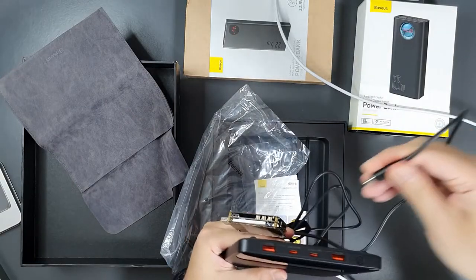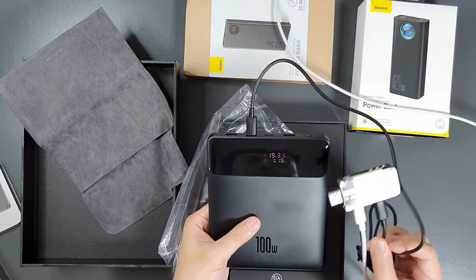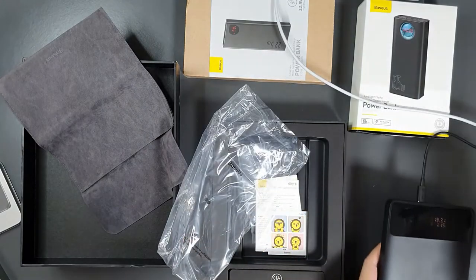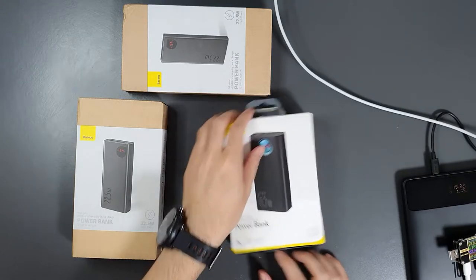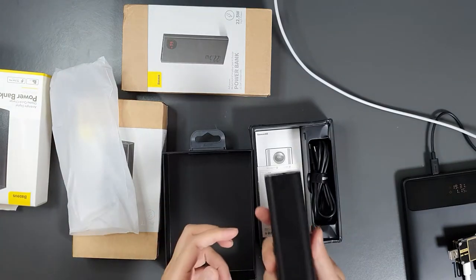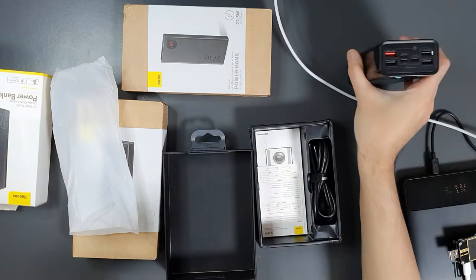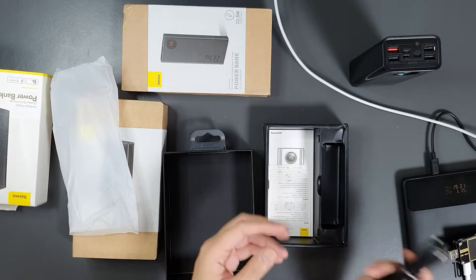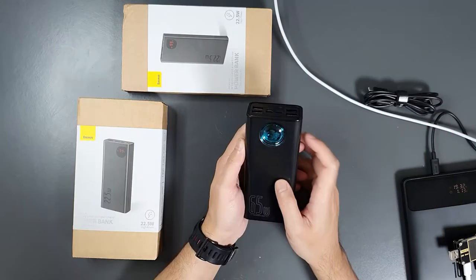Let's check the other input charging port — yes, it is also charging with the same power input. Now let's unbox the 65W 30,000mAh power bank. The power bank itself is not that light because of the high capacity. It also comes with a USB Type-C to C cable, same as the one included with the 100W power bank, and a user manual.